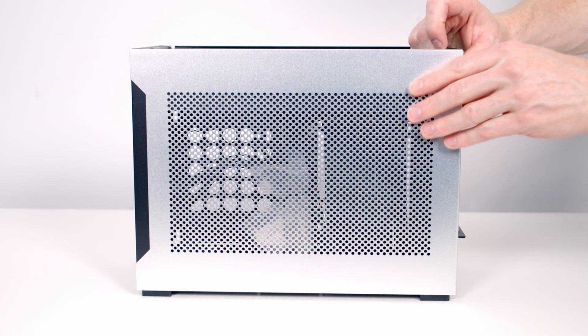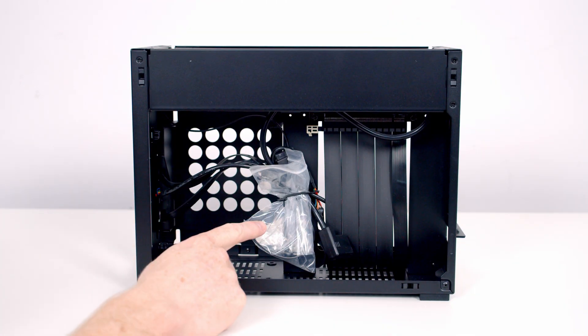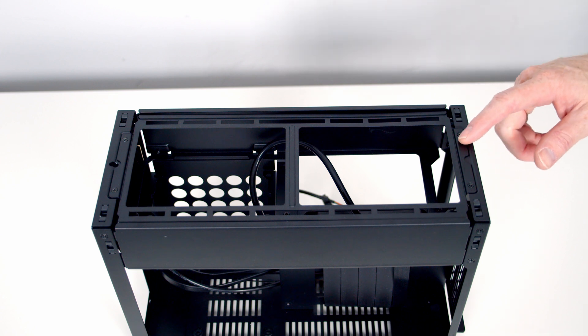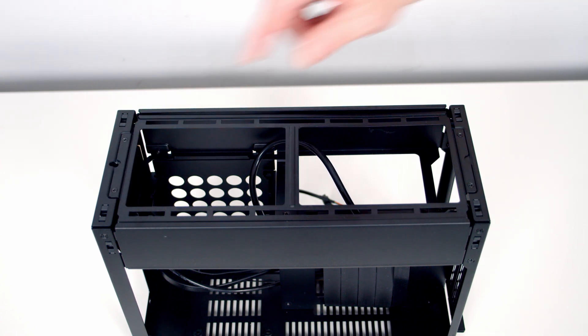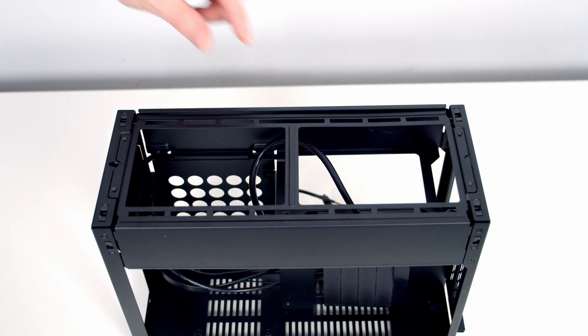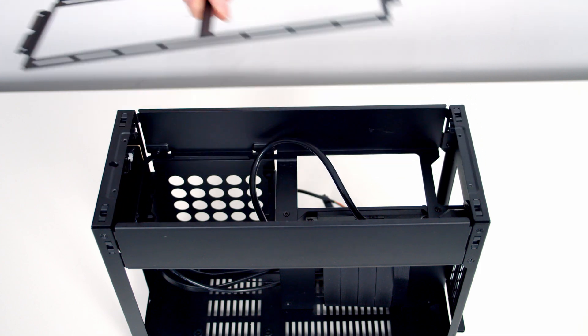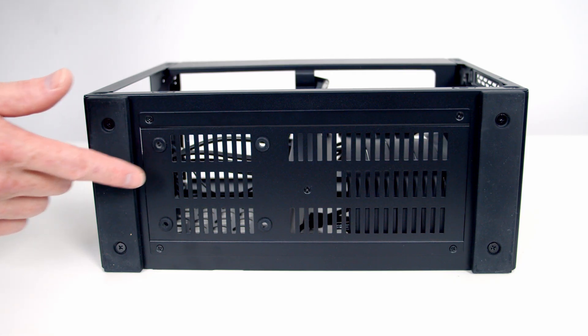Our other side panel is removed in exactly the same way. You can see the accessory bag containing all the screws and cable ties we'll need for the build. At the top of the case we've got a removable radiator bracket held on with four screws. The bottom of the case is also removable, held on with five screws.